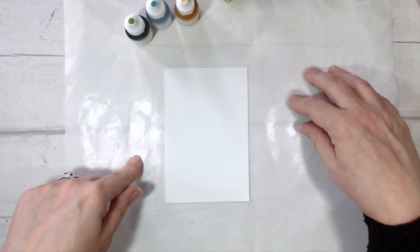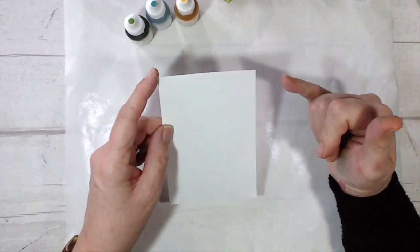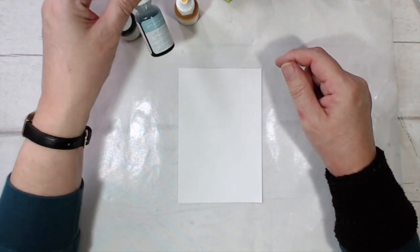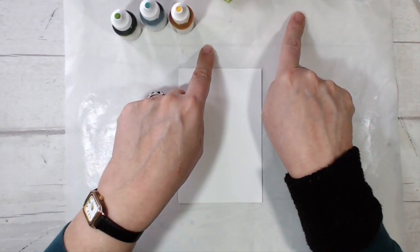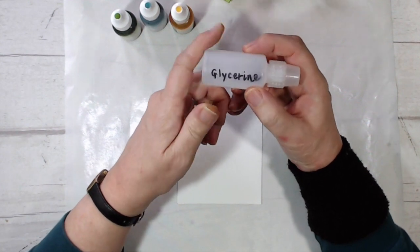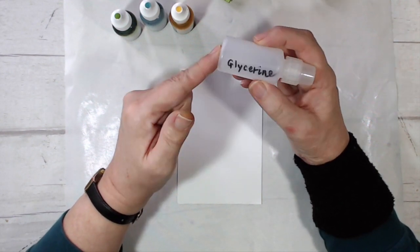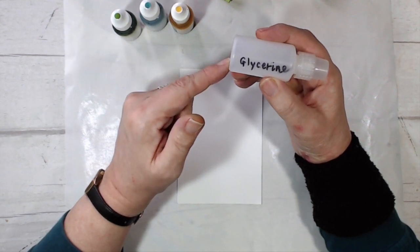I've protected my work surface with a craft mat. I have my piece of Whisper White card which is three and a half by five and a quarter. I have my re-inkers in Granny Apple Green, Balmy Blue, and Daffodil Delight, and I've got a sponge for each of those colors. I also have some glycerin — you can get it wherever they sell cake decorating supplies, or from the pharmacist, which will be a lot cheaper.